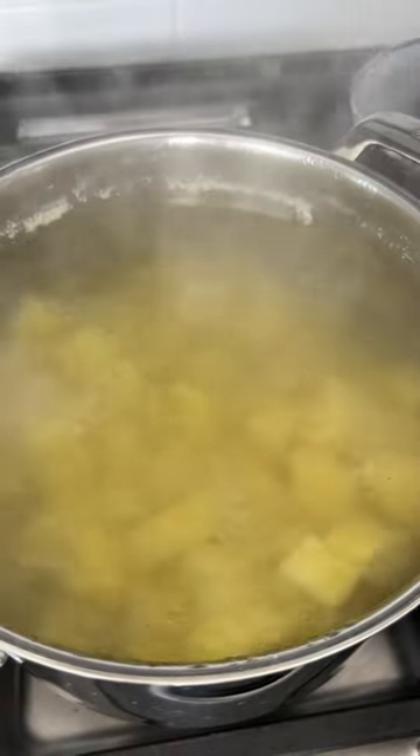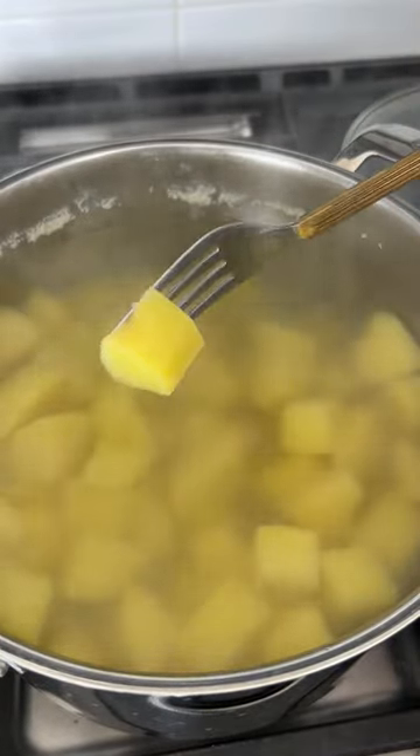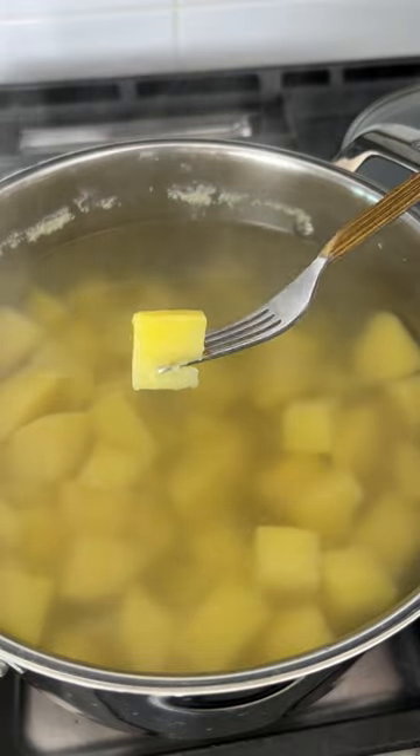My potatoes are done. As you can see, these are fork tender but not completely falling apart. The potatoes are done and the garlic has just barely sautéed in the residual heat from the brown butter.